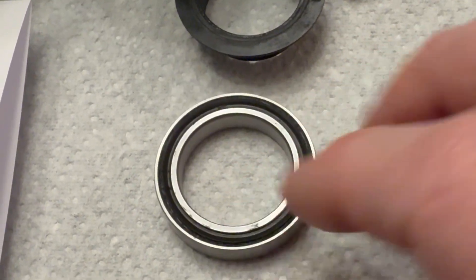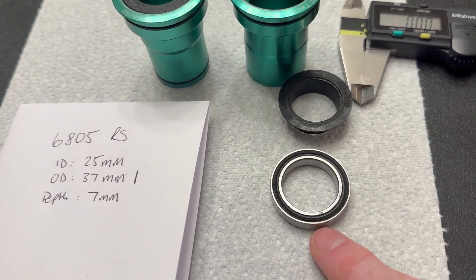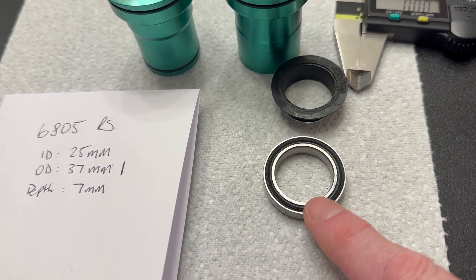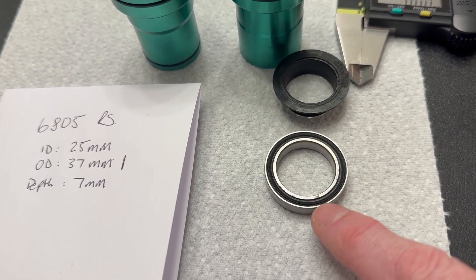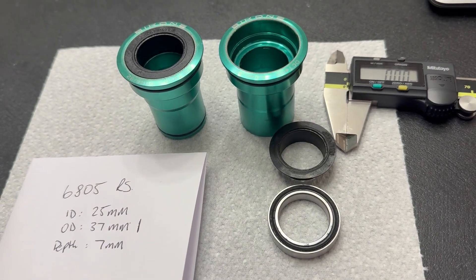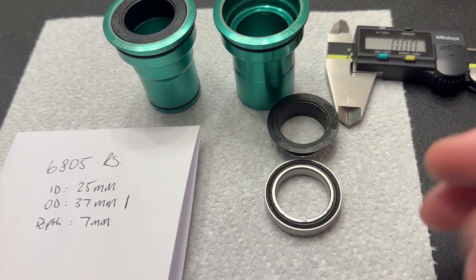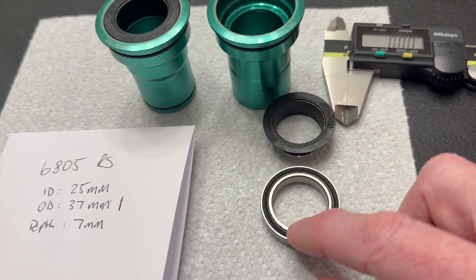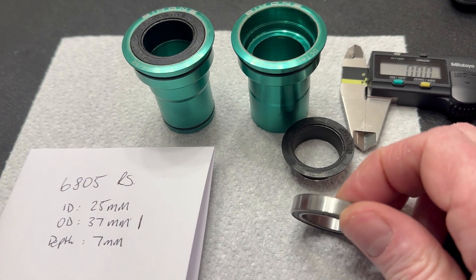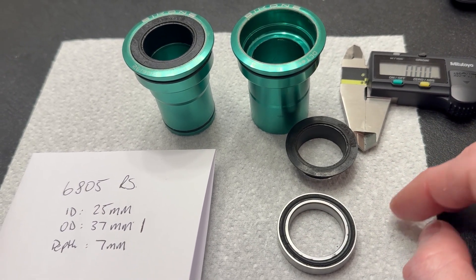After only a few months, we have a failed bottom bracket. The major problem is that you cannot buy — or at least I cannot find — bearings with these dimensions: 25mm inner, 36mm outer, and 7mm width. These bearings are effectively unmarked, so this is now junk. It has to go in the bin. Fairly disappointed. Should have bought a Hope bottom bracket and put that in instead.